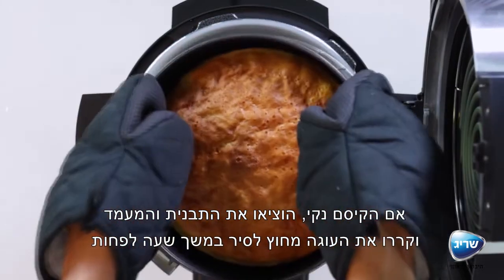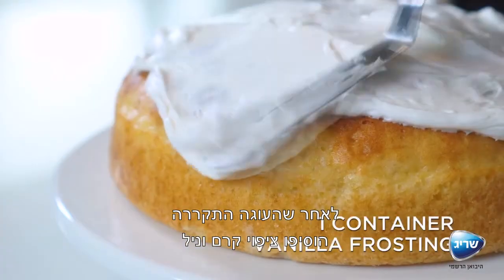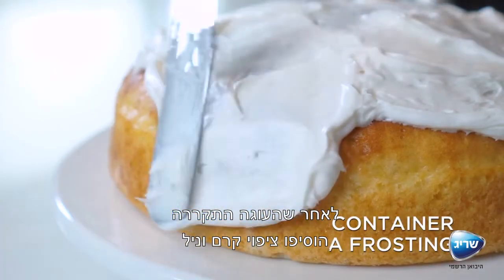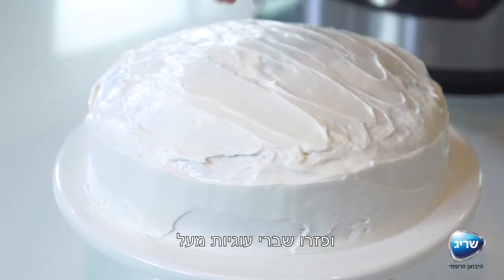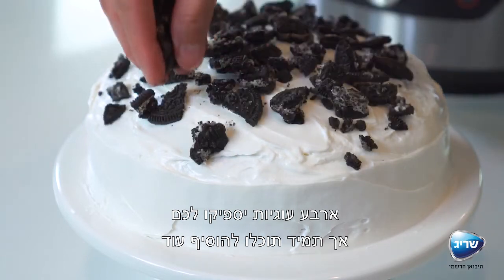Let the cake cool for at least one hour. When the cake has cooled, spread one container of whipped vanilla frosting over the cake and sprinkle with crushed chocolate sandwich cookies — four cookies should do the trick, but you can always add more.